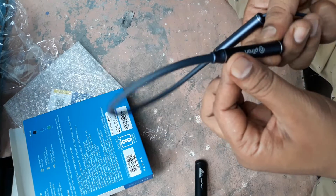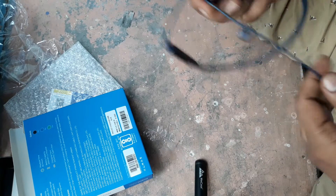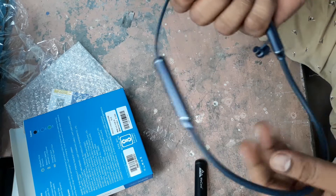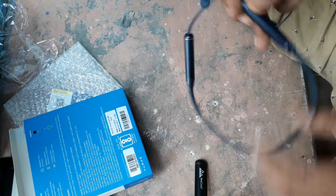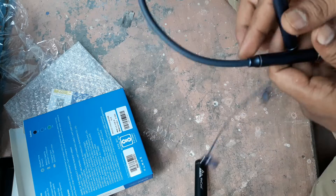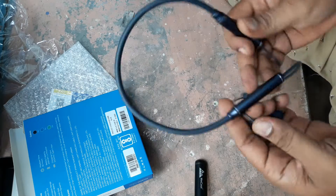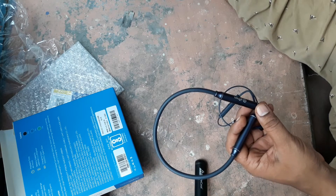So, I bought it for its 16 hour playback time. After using it, I will also upload a review video and give a full review of this Bluetooth headphone. Hope this video will be helpful to you. Thanks for watching.